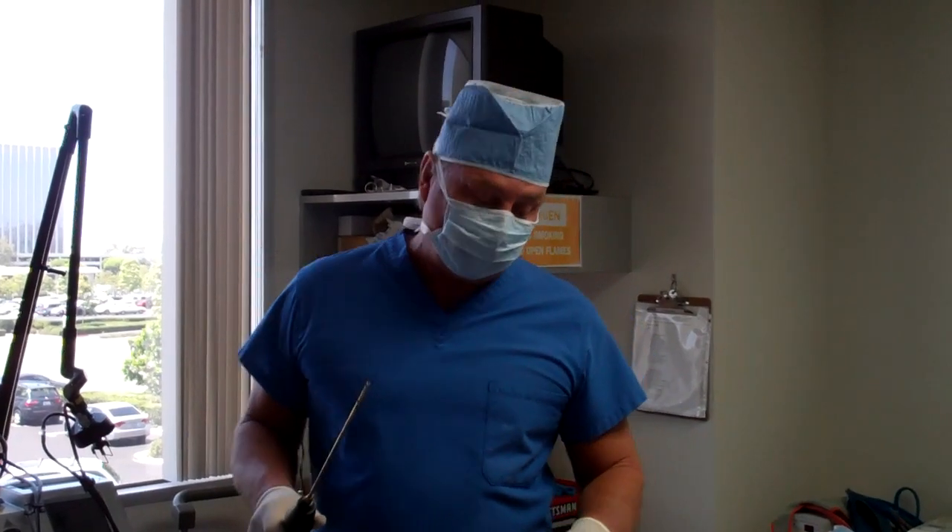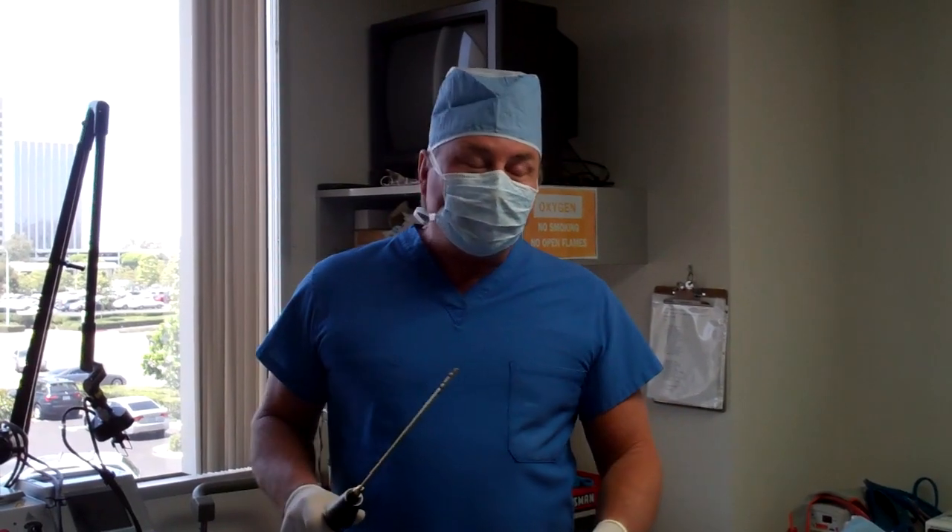Thanks for joining us. Dr. Tom Barnes, Newport Beach cosmetic surgeon. Check us out at lunchtime makeovers.com and on our YouTube channel, which you can access through our website homepage. Thanks for joining us.